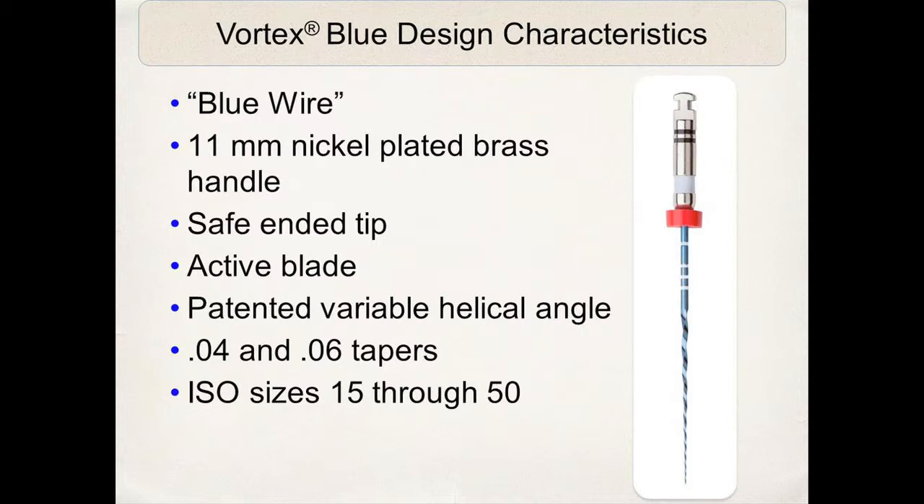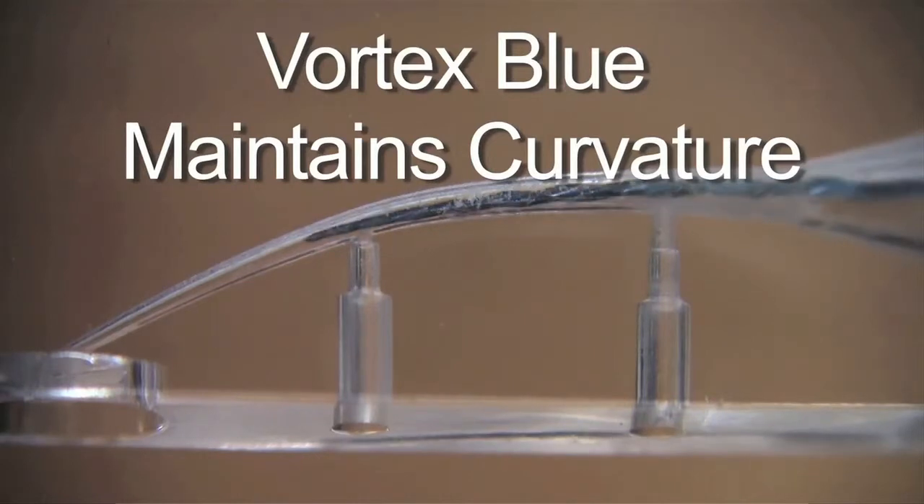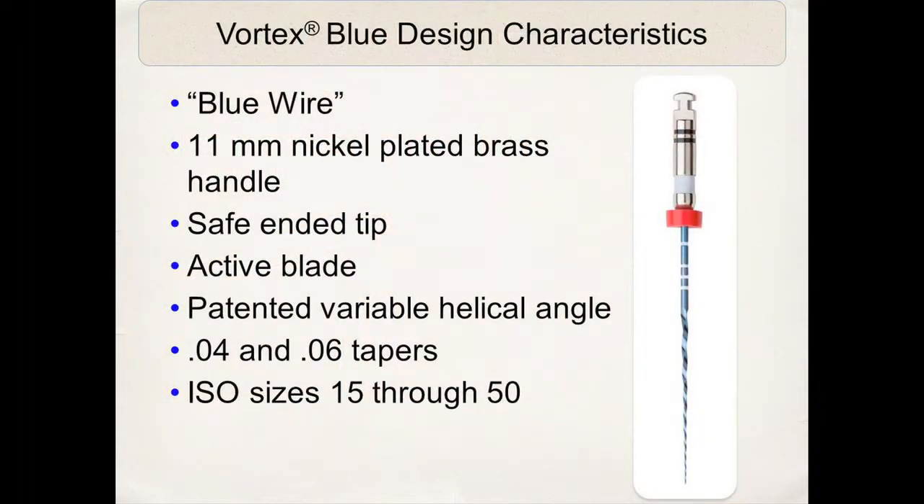One design characteristic I really like is the 11-millimeter handle versus the 13-millimeter. I know it's only two millimeters difference, but it makes a tremendous difference in the mouth, especially in maxillary and mandibular molars, so access is much better. It has a safe-ended tip with active cutting blade and variable helical angles — the angle at which the cutting blade comes off the center axis of the file. It comes in 0-4 and 0-6 tapers, and sizes 15 through 50. I can't emphasize enough the value of the 15 and 20, 0-4 tapered smaller instruments in very curved, very constricted canal spaces, and how they can be applied to MB2 instrumentation.